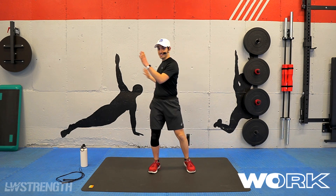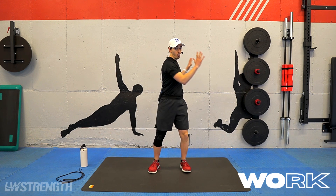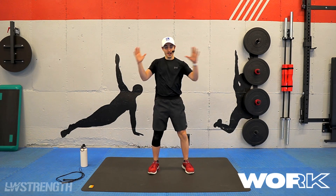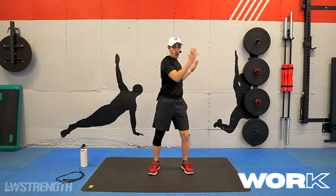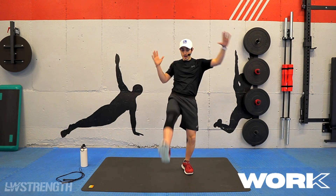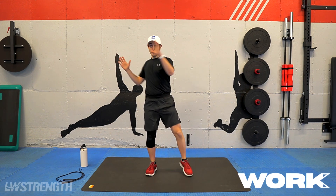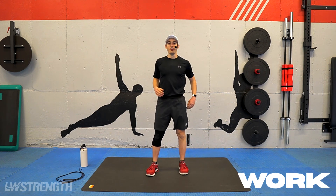I'm not leaning forward with the reach — everything is straight here. One, two, lift. One, two, lift. Keeping that leg as straight as you can to the top. We got 10 more seconds. That's five, four, three, two, and one.